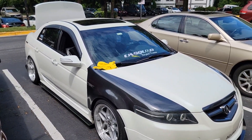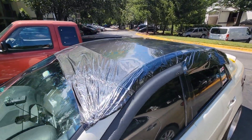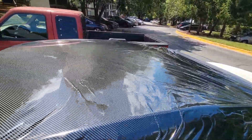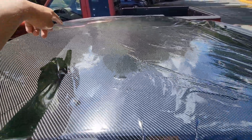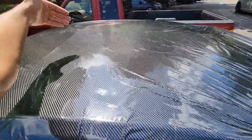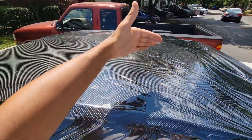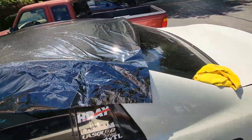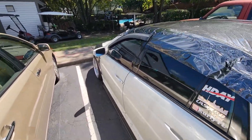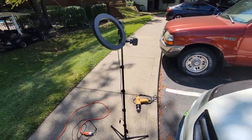Right now I've put the carbon fiber wrap on the roof and stretched it out. It still has the top film so it's not fully on yet. I'm gonna use the squeegee, start with one line down the middle, make sure it's all good, then work my way from the center to the edges. I'll put y'all on a time-lapse again.